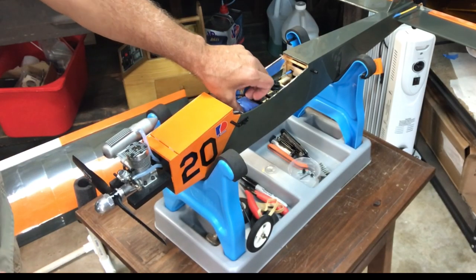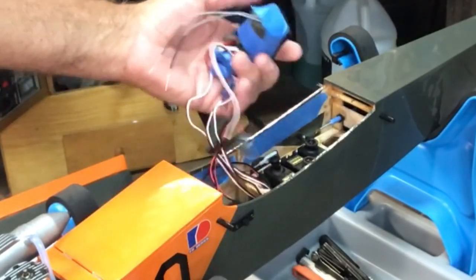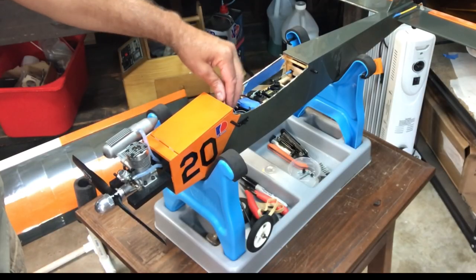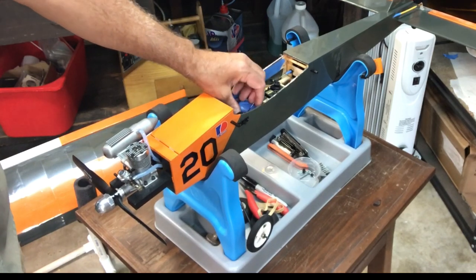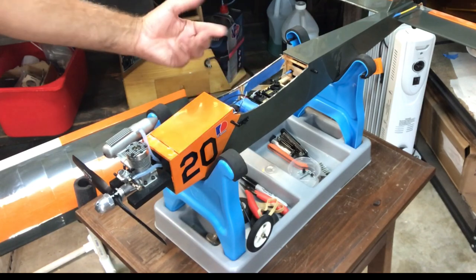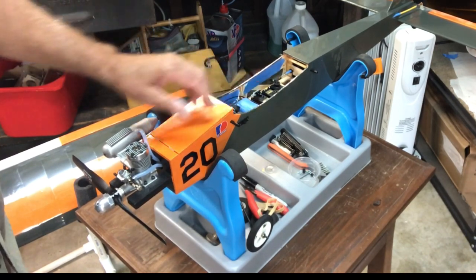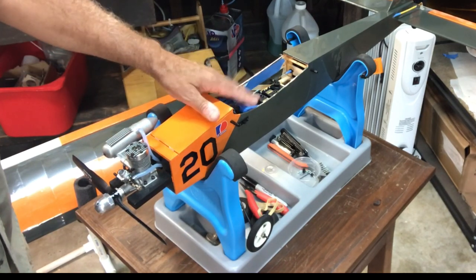I just loosely packed the receiver and the batteries in here. I'm going to loosely stick it in this spot for now. I built this plane per specs - I didn't put a really big engine on it, I didn't change anything - so I'm going off the plans and putting things where they need to be. This is the compartment for the receiver and the battery, so I'm hoping it will balance out. Once we get the center of gravity set, I'll secure everything more properly.